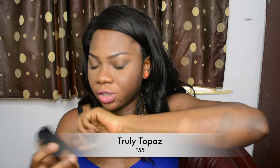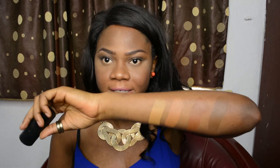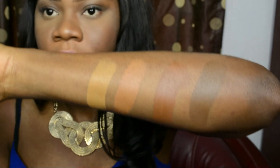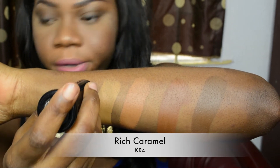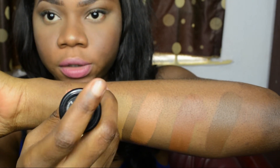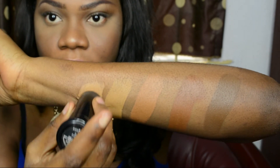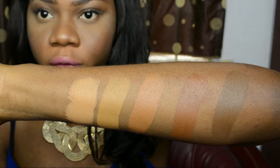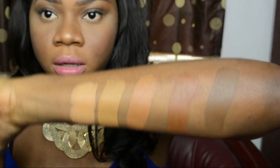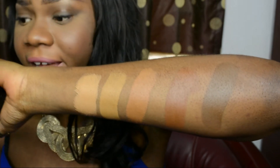The next shade is Topaz — this is more of a lighter, warmer undertone. Each foundation shade has its own undertone as you guys can see. This shade right here is Rich Caramel, which is very close to Topaz, but this one has more of a cooler tone to it. As you can see they're really similar, and this is the lightest shade that I have with me.